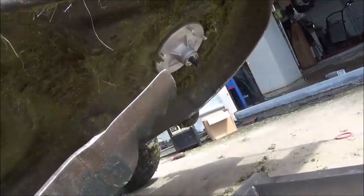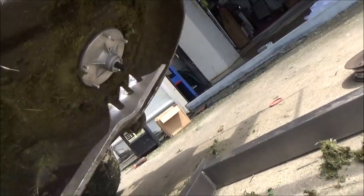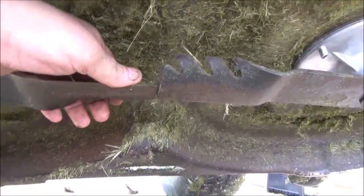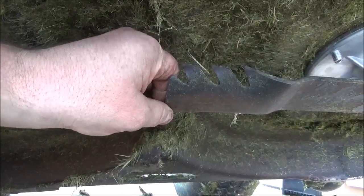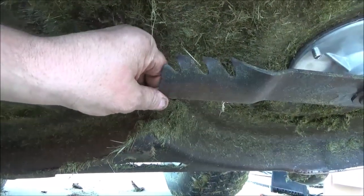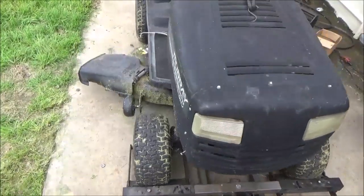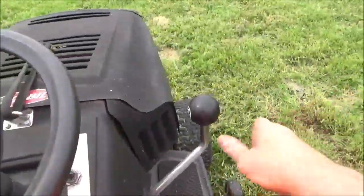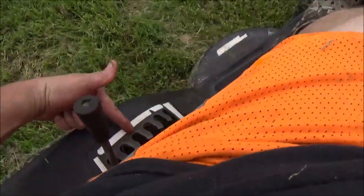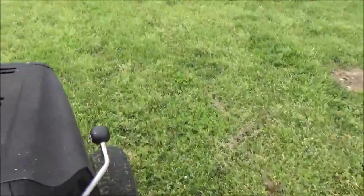Now would be an excellent time to go ahead and give your blades a freshening up. As you can tell, my corners are starting to round off. We are going to give these a sharpen before we put them on. We got them mounted — I got the blades sharpened, not new ones, just sharpened. Just checking my tip clearance here to make sure that we're level across the two blades. If your blade is down here, you might have a bent one or your deck has warped a little bit.